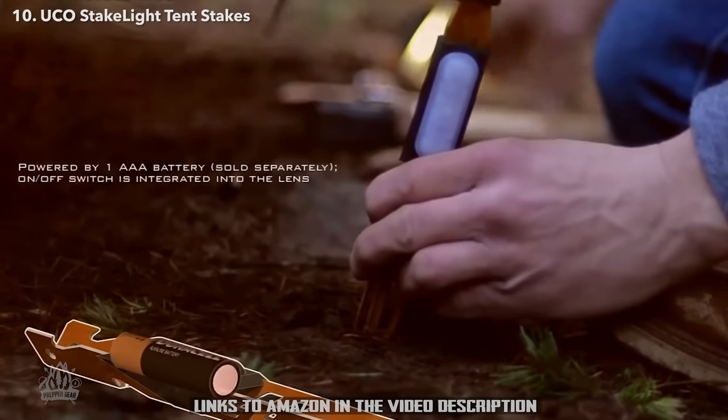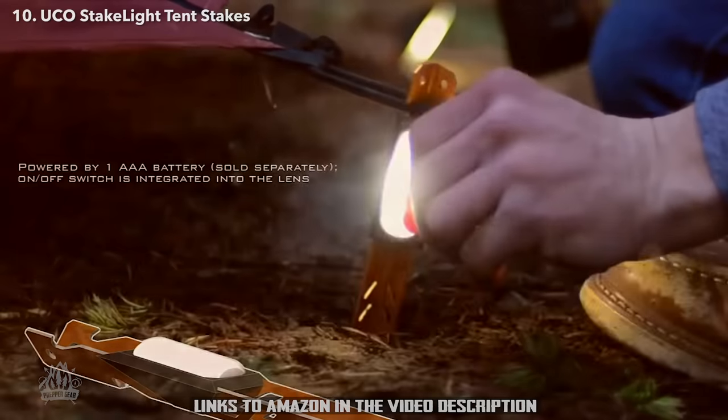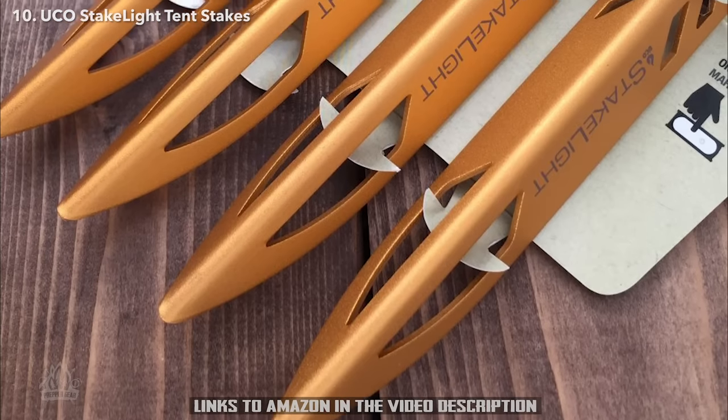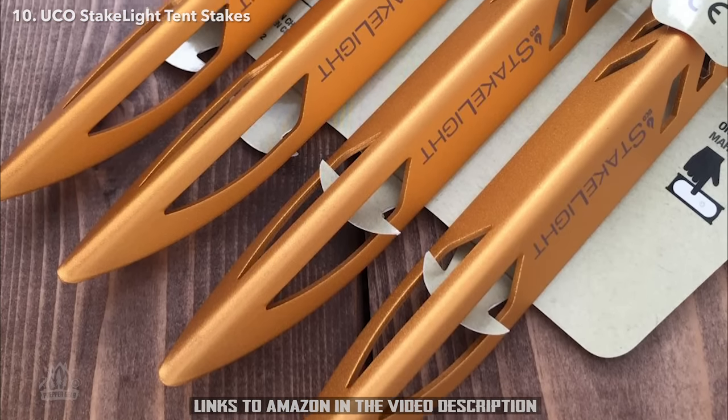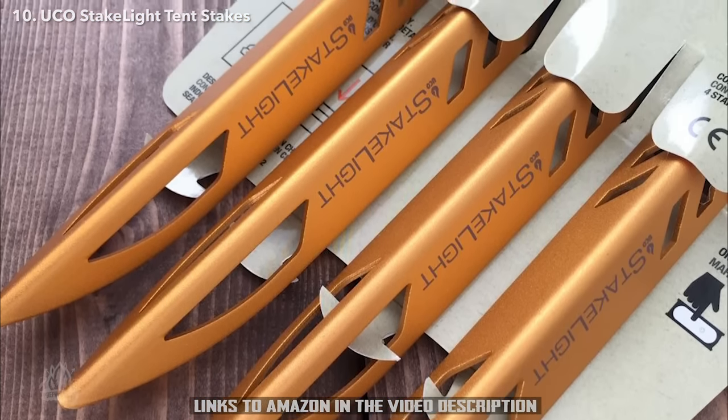There's a lot of cool uses for these. I just think it's a really ingenious way to add safety to a normal heavy-duty tent stake. I hope you enjoy this video — I think this is a neat, innovative product. This is Chad signing off. Thanks so much for your support; your support is what makes these videos possible.